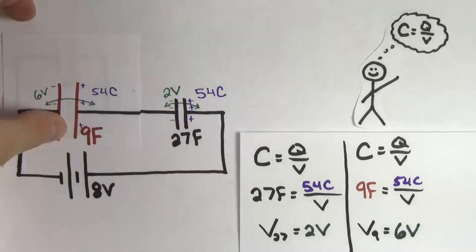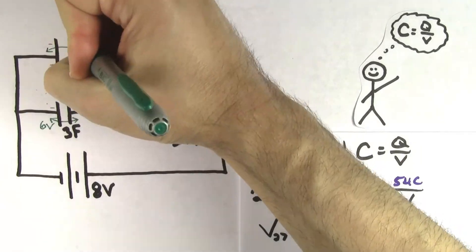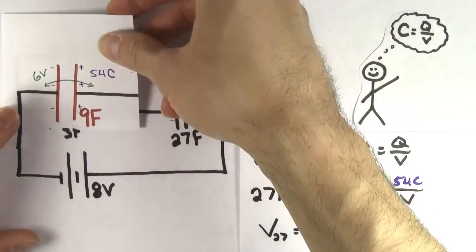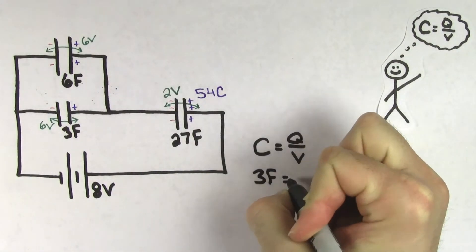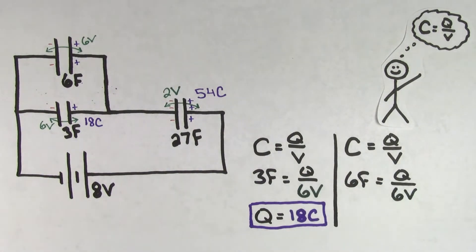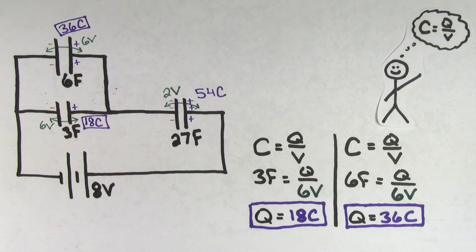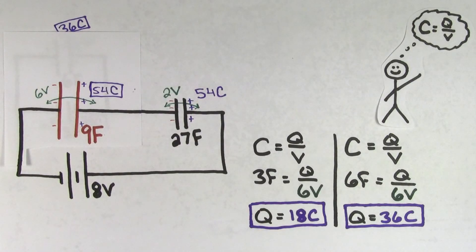Now we can find the charge stored on the individual 3 farad and 6 farad capacitors. We know that the voltage across both the 3 farad and 6 farad capacitors is going to be 6 volts, because the voltage across individual capacitors in parallel has to be the same as the voltage across their equivalent capacitor. Now that we know the voltage, we can use the definition of capacitance. For the 3 farad capacitor, the charge stored is going to be 18 coulombs, and for the 6 farad capacitor, the charge is 36 coulombs. This makes sense because 18 coulombs plus 36 coulombs adds up to 54 coulombs, which was the charge stored on their equivalent 9 farad capacitor.